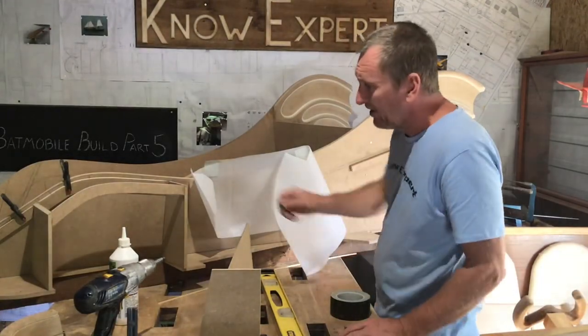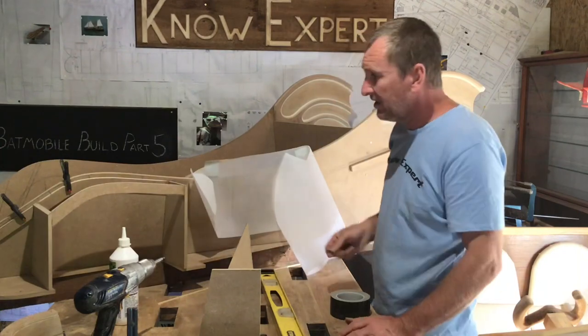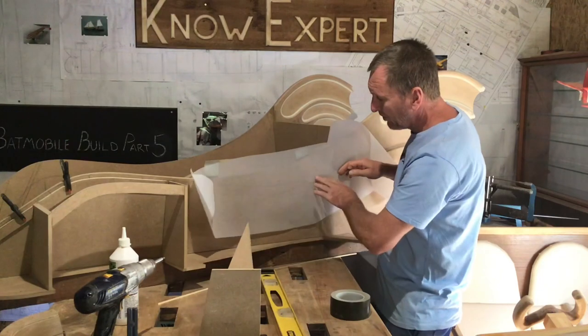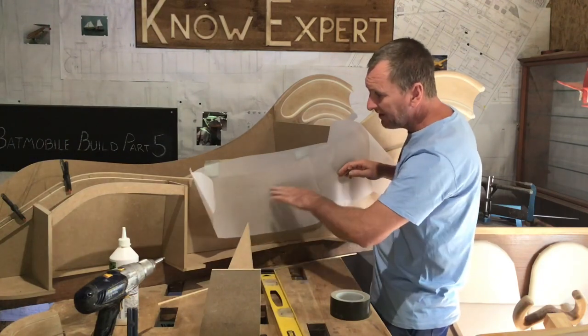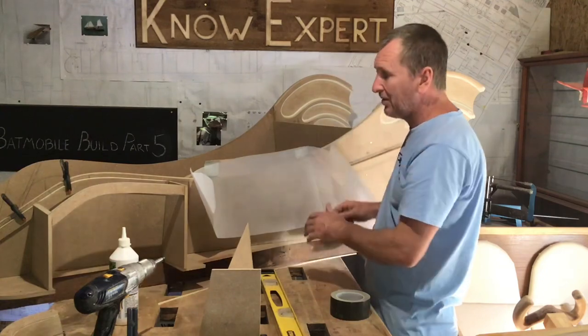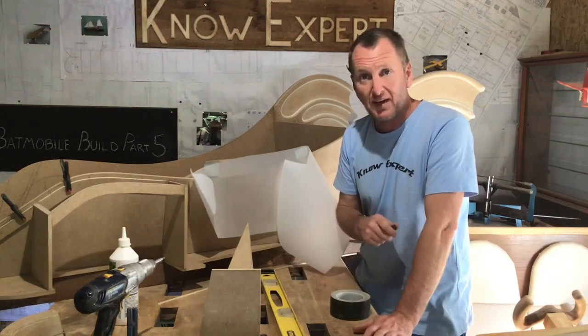While I've been having my dinner, the glue's been drying on this. So the next thing I need to do is transfer the curve of the wing onto this paper so I can transfer it from the paper back onto the wood and cut it out.